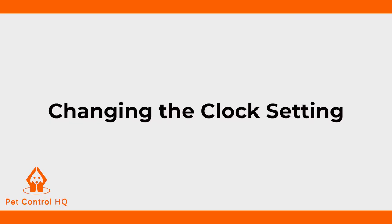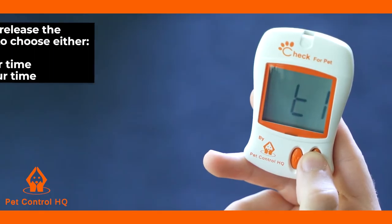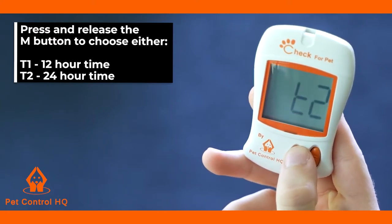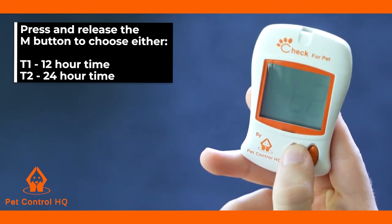The clock setting will then be displayed on your monitor screen. To change the clock setting, press and release the M button to choose either T1, 12-hour time in a.m. or p.m., or T2, 24-hour time.